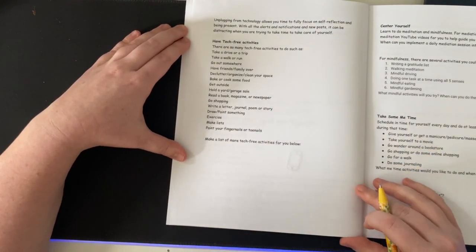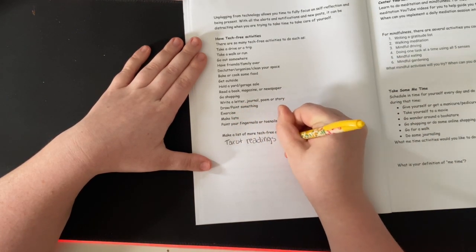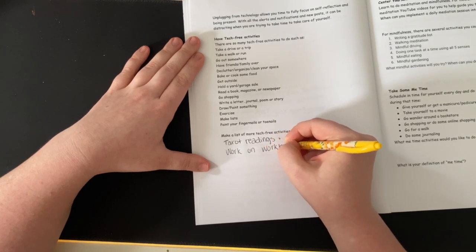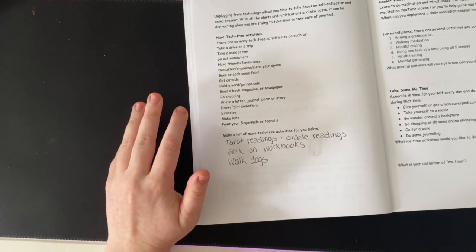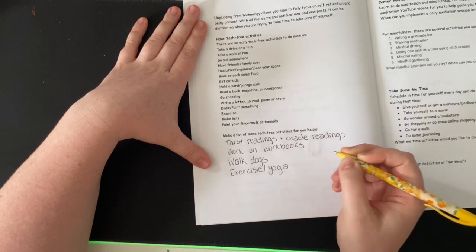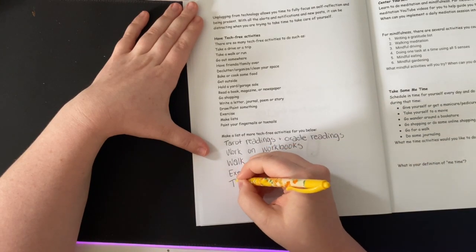'Make a list of more tech-free activities for you below.' I'm just going to write out some ideas — feel free to write out your own, either in your journal or in the workbook. Tarot readings and oracle readings. Work on workbooks. Walk the dogs — though I do tend to have my phone with me, but I just listen to music. Exercise and yoga. And take a nap. That's a good list.